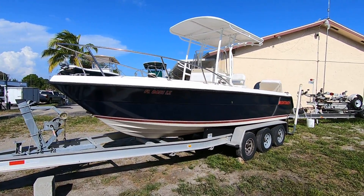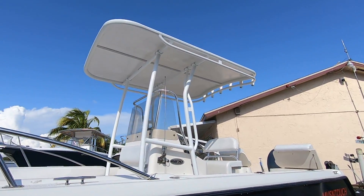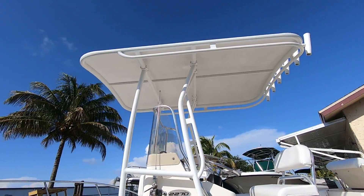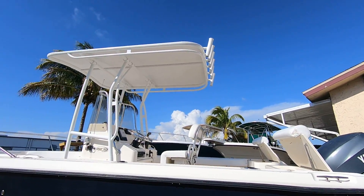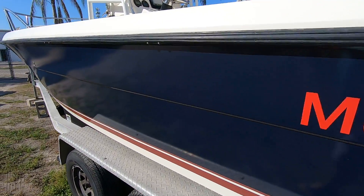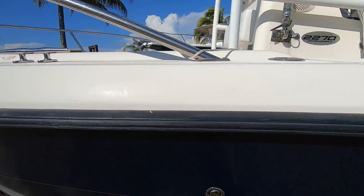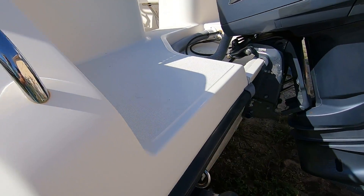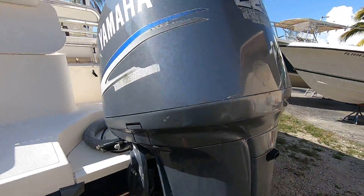Here's the 2003 Pursuit 2270 center console — a pretty clean boat. It has a brand new T-top, which is powder-coated aluminum with a hard surface, not canvas-wrapped and not fiberglass. The hull sides are dark navy blue, a vinyl wrap the owner had done, with no blemishes. The topsides look great with no real damage, the non-skid looks great, the transom is solid, and there's no bottom paint since it doesn't sit in the water. It has a Yamaha 225 on the back.